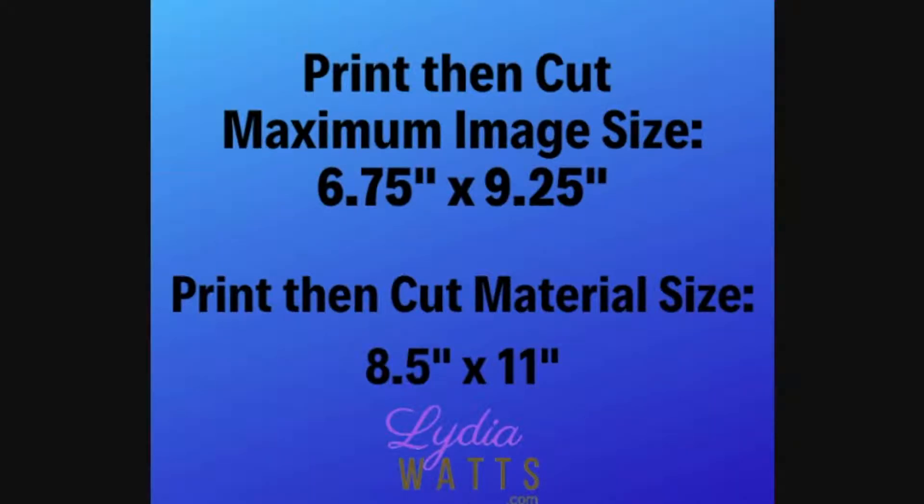Keep in mind that the maximum area for print and cut is six and three quarters inches by nine and a quarter inches. The only material size for print and cut is eight and a half inches by 11 inches.